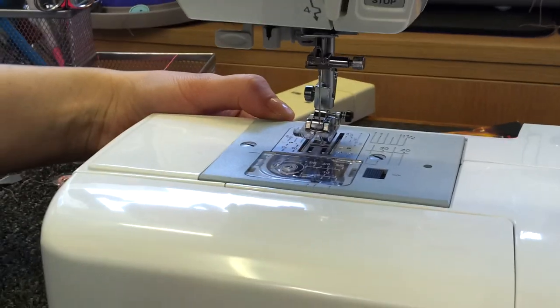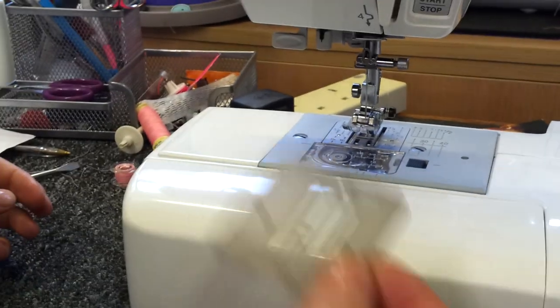First you need to lower the feed dog. If your machine doesn't have this facility, you may have a feed dog cover.